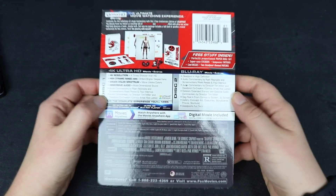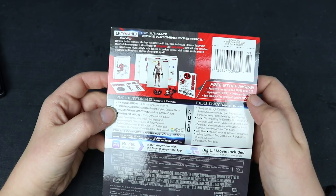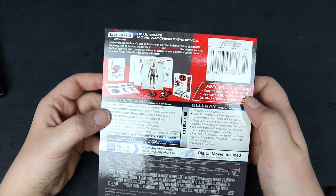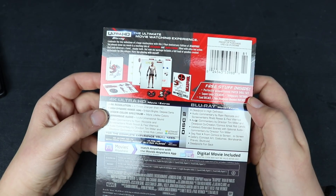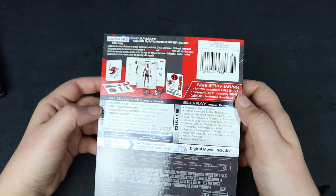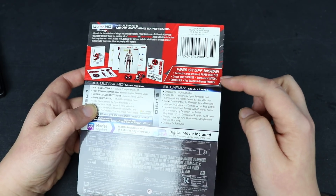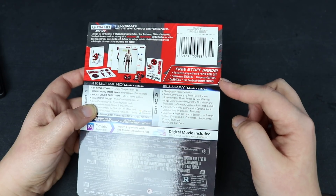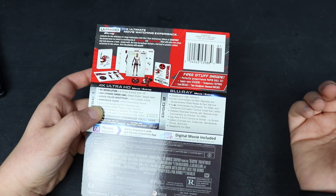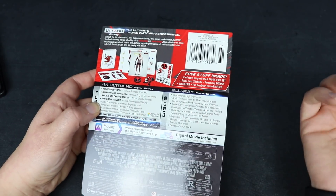Here is the back of the J card and some of this is absolutely hilarious. I'll read it in Ryan Reynolds's voice: 'Celebrate the tiny milestone of a huge masterpiece with this two-year anniversary edition of Deadpool. You already know my movie is a touching tale of red spandex and sweet revenge filled with ultra hot action that truly deserves a hand — maybe both. But now my package includes a full load of goodies created exclusively for this release. Have fun playing with myself.' The free stuff includes a perfectly proportioned paper doll set, super sexy stickers, temporary tattoos, cool decals, and two Deadpool themed patches.